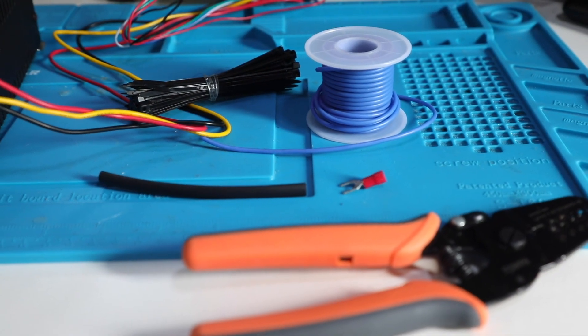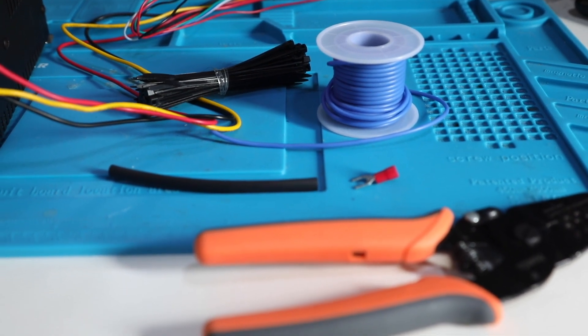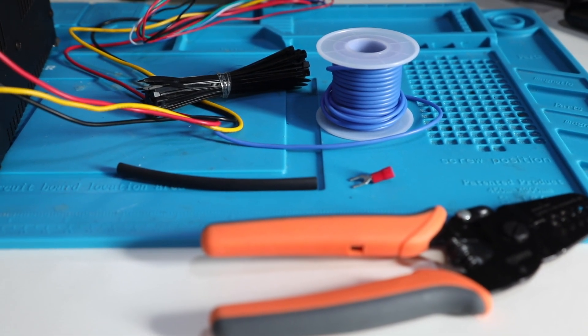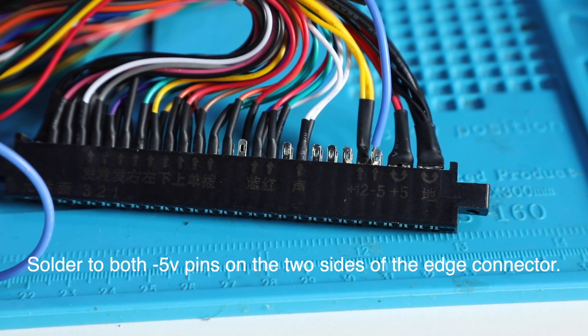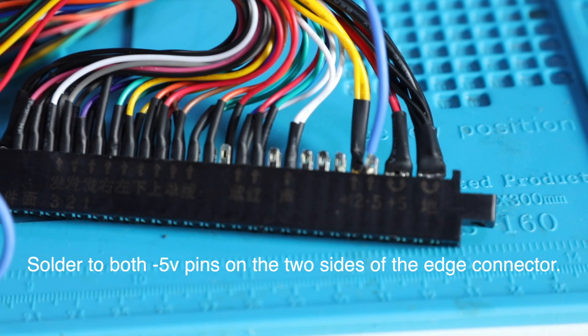The jammer loom was missing the minus 5V, which we need for some of the boards I'm going to be running. So I'm going to run an extra cable. I've got a spade connector and some heat shrink tubing. Just going to connect it to both the component side and solder side of the jammer wiring harness. As you can see, it's already marked up but they didn't run the cables.